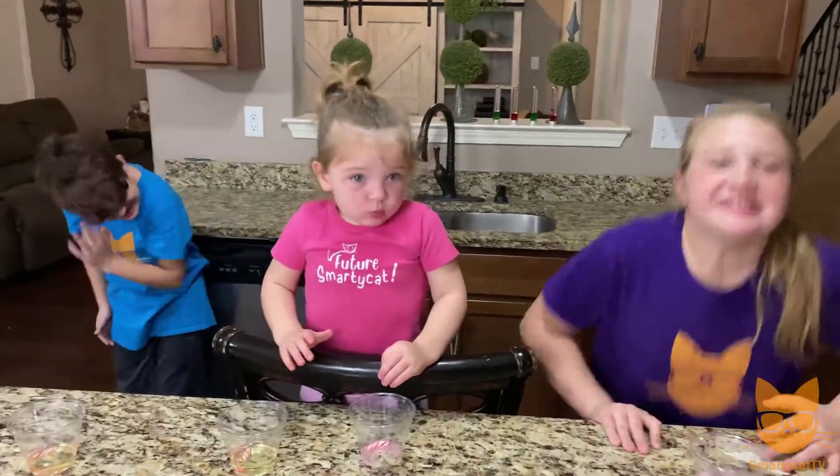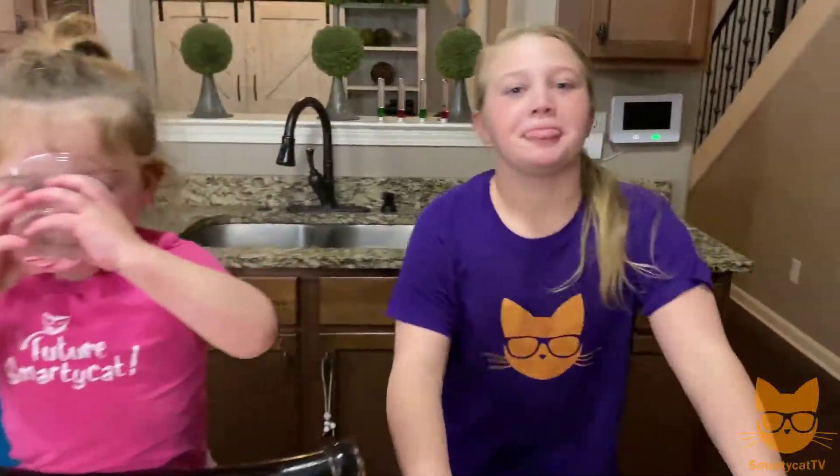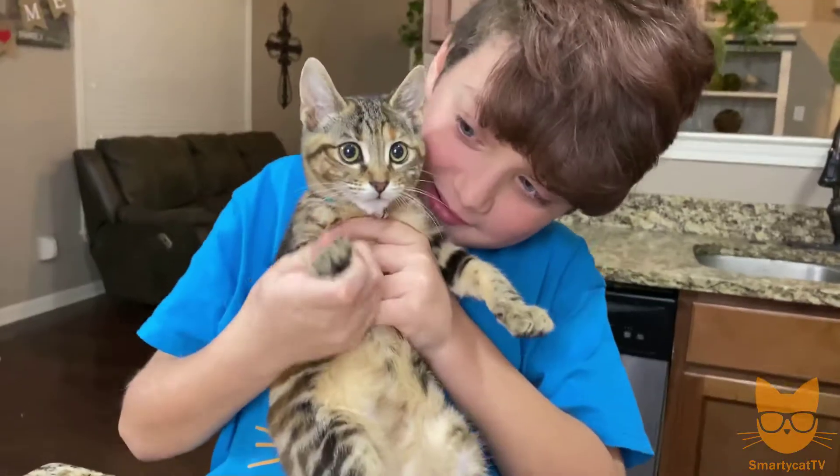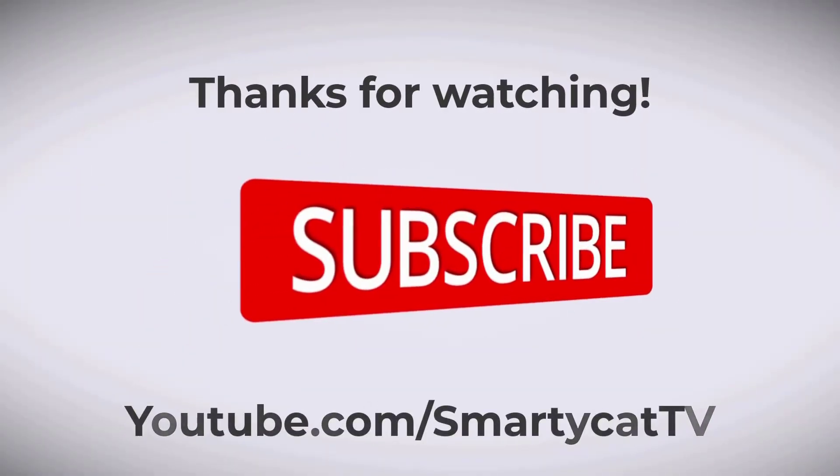Did you guys have fun with our three holiday experiments? See you next time, everybody! Happy holidays! Bye! Smarty Cat TV — making learning fun!